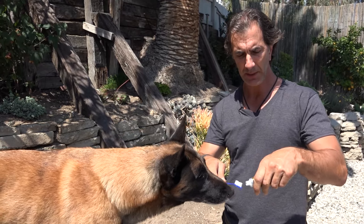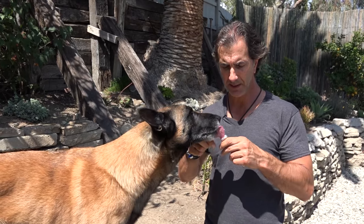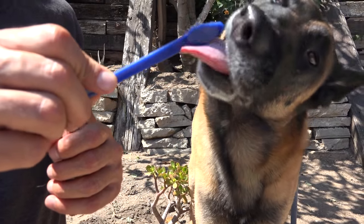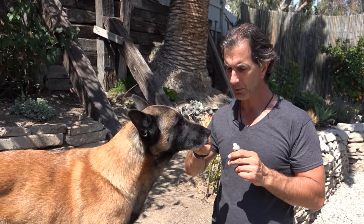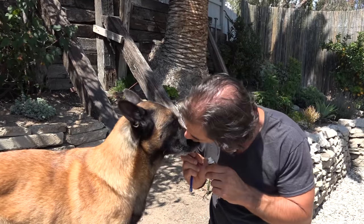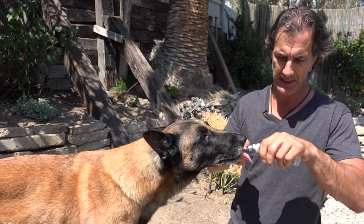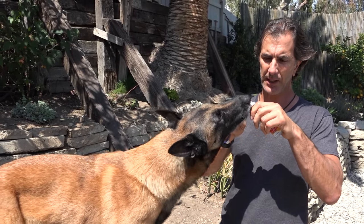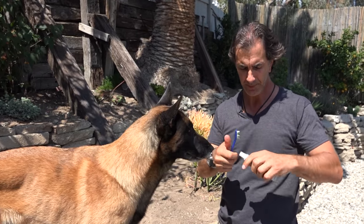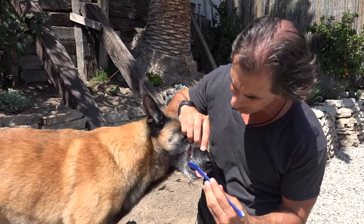I can start moving his lips around. The third phase is I'm going to put toothpaste onto the toothbrush and let him lick it off. This whole first part of the exercise is letting him lick yummy toothpaste off his toothbrush so he has fun doing it. Now when I put it on the toothbrush, I really like to mangle it into the bristles so he can't just lick it off the top.